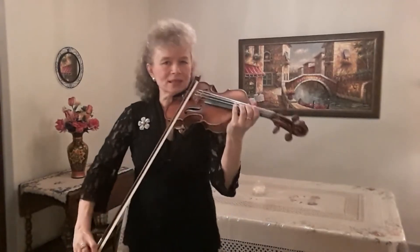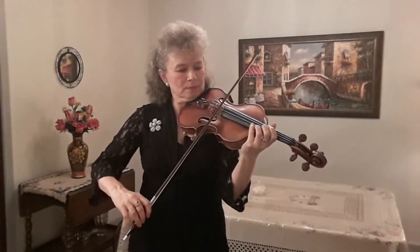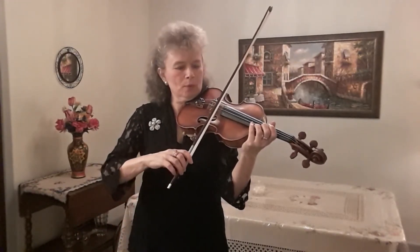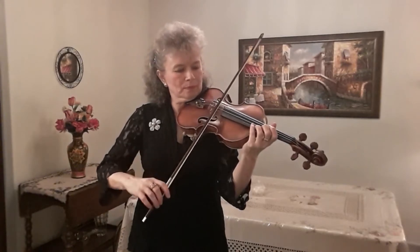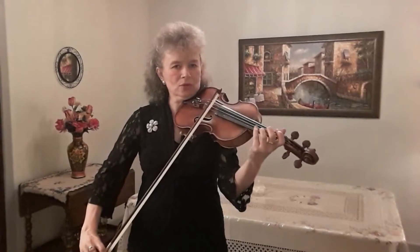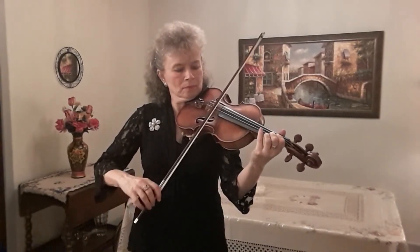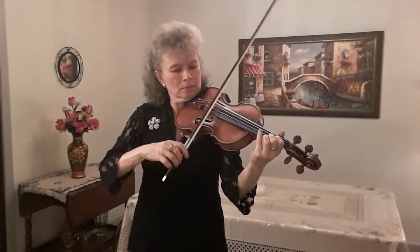Here is the exercise: two notes at a time at a fast speed. Then downbow. Then we can do three notes. Then downbow.